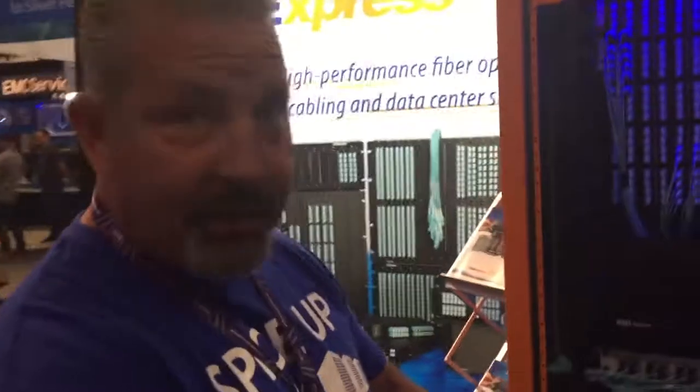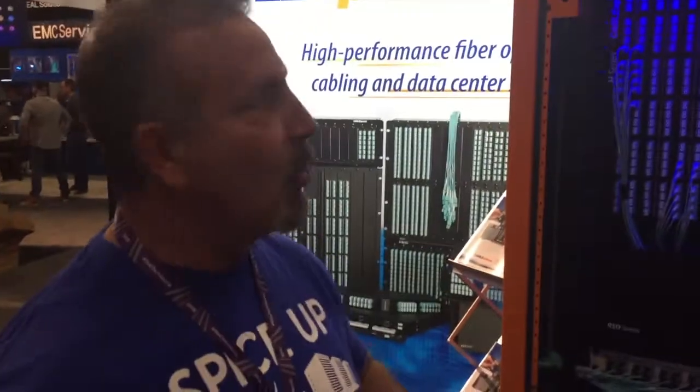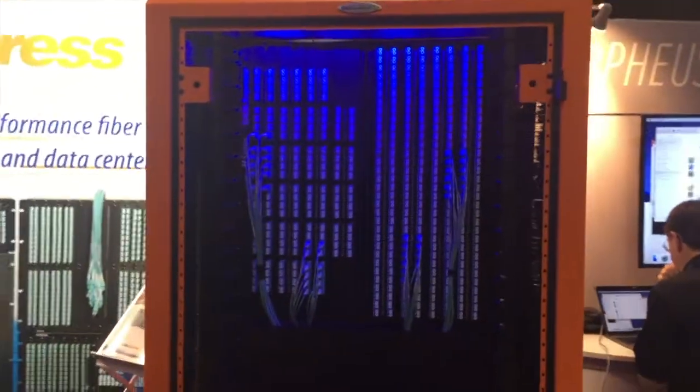We've got director class switches — Brocade, EMC, HP, Hitachi, IBM — whatever the brand might be. You've got these director class switches with hundreds of ports. What we want to do is replicate or mirror it someplace else in the data center so you can work on this passively.